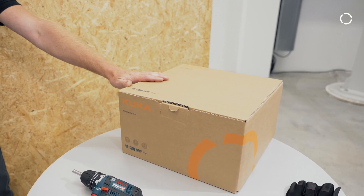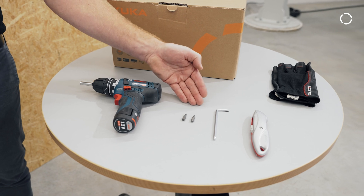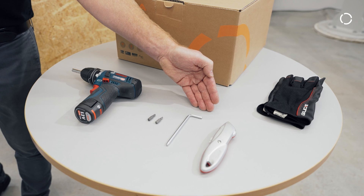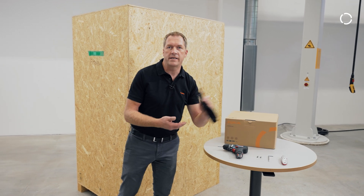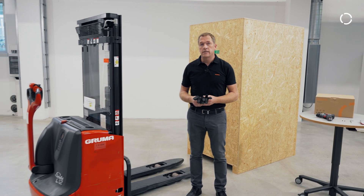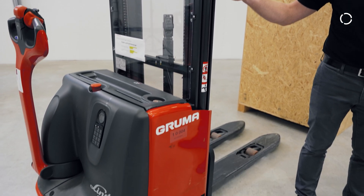For the unboxing it is necessary that you prepare some tools — for example a screwdriver, two Torx bits size 20 and 25, additionally a 5 millimeter Allen key and a cutter knife — and please do not forget to wear your personal safety wear. Last but not least it is necessary to have a high lift or a forklift truck available to get the cell out of the wooden box.